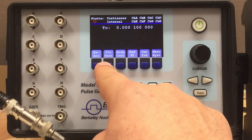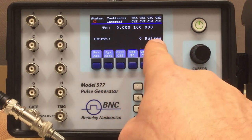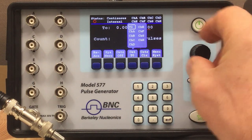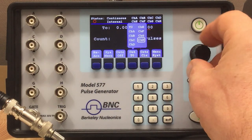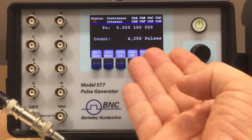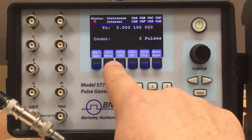There's another function in conjunction with the T0 module: the counter menu in the system menu. The unit has a built-in counter which counts pulses. Currently the counter is off. One thing you can count is what's coming out of the T0 unit — you can also count pulses coming out of each channel, but for now we want to count T0 pulses. Simply enable the counter and it counts the pulses. You can also clear the counter in between.